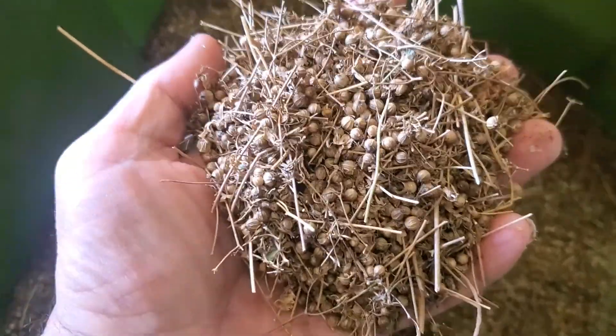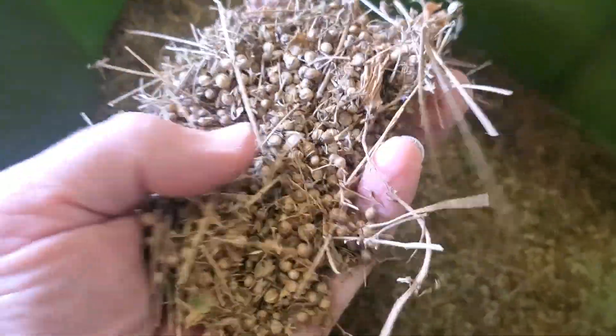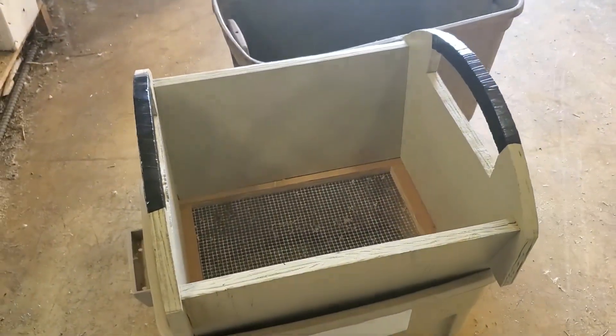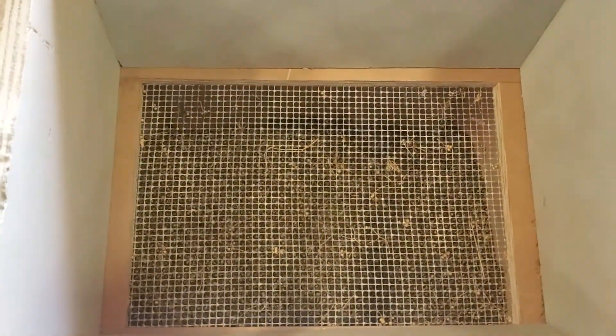I need to clean this cilantro seed, also known as coriander, and there are still sticks in here. The first step is to screen it — I have a little bin below and a screen above. I'll just pour the seed on top; the seed should go through and the sticks should stay on the surface.